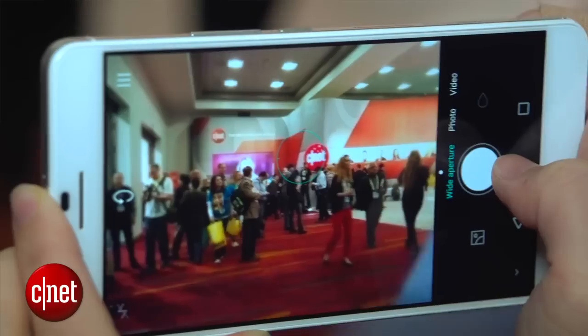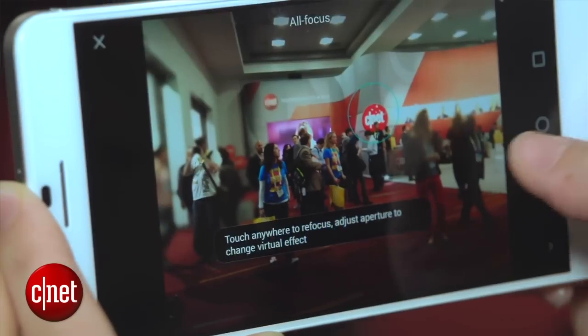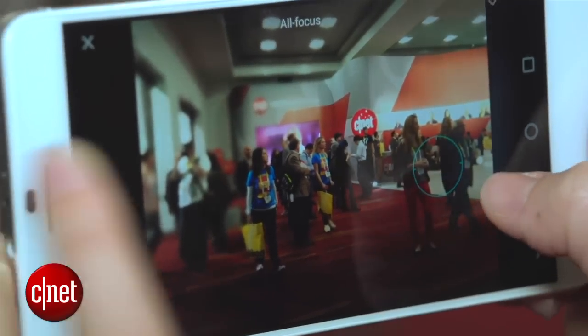Now why would you want to have two cameras on the back? Very simply because you can select and change the focus after the fact of a picture. So you can take a picture and then if you change your mind and decide that you want to focus on the background instead of the foreground, you can change that in editing.